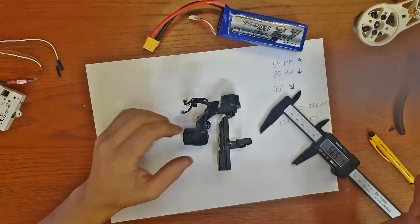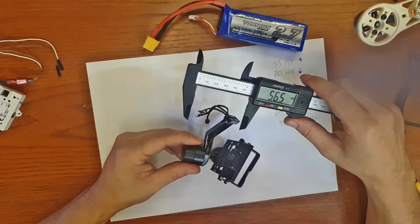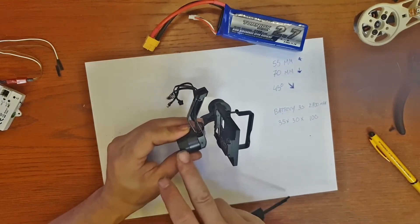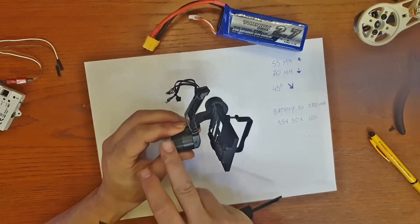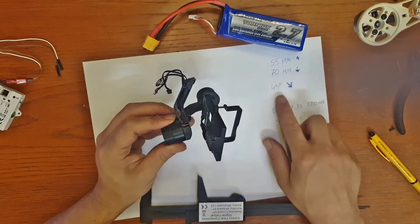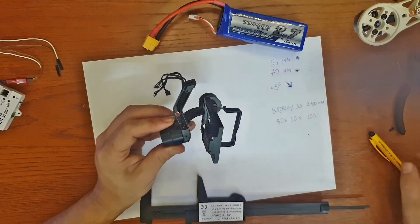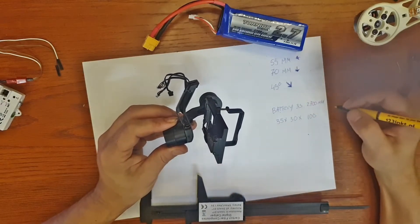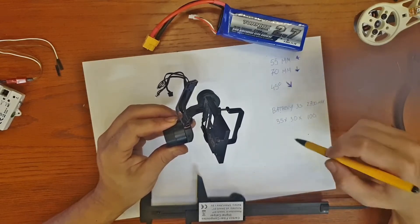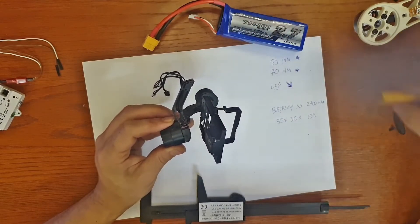For the 3D printed frame, I needed to go left five and a half centimeters to clear the back motor, then drop down seven centimeters to go past the motor without touching it, and then make a 45-degree bend to the handle and the battery pack. The battery is a 3S 2.7 amp-hour LiPo battery, so I have to design a case that can hold and protect it if you drop it.